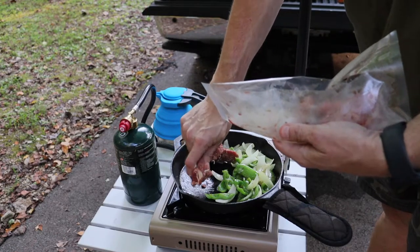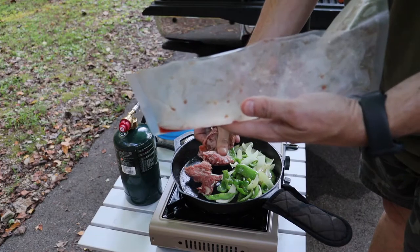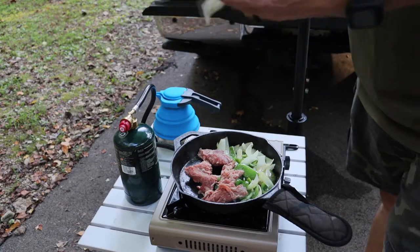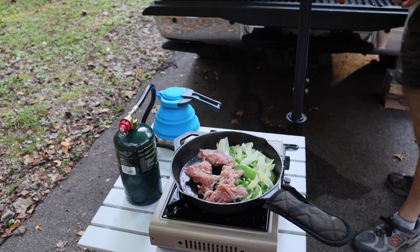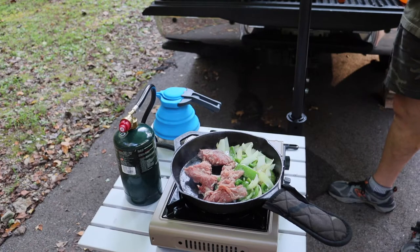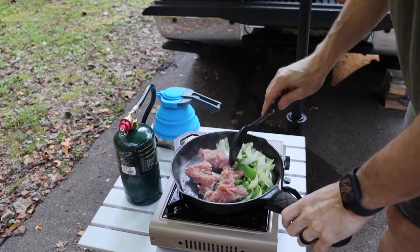You don't want the onions and stuff to get too done too fast. This is shaved steak — a local grocery store, Kroger, has it this way, you only see it a few times a year. I bought a bunch of it not too long ago and put it up in half-pound bags just for this.